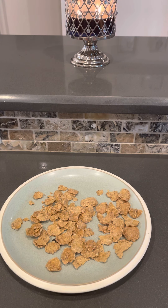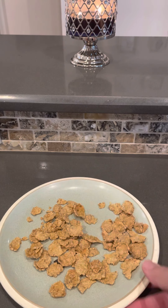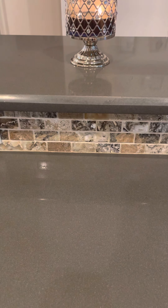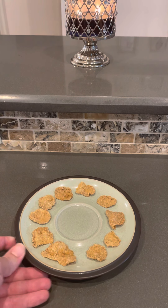You can pick the perfectly formed chips. We all know we do that. You see a broken chip next to a full chip? You're going to grab the full chip. So what we do is we go through, pour them out, and pick the proper chips. I've taken the liberty to put together a bowl of perfect little flakes, at least in my view.